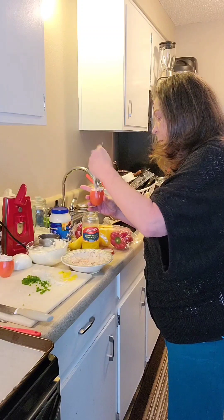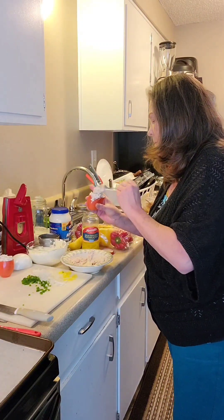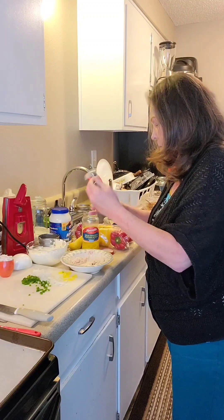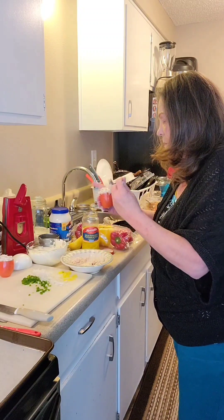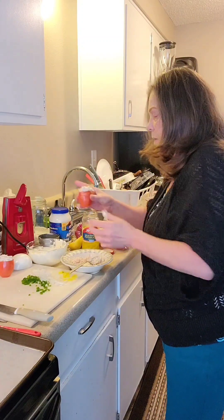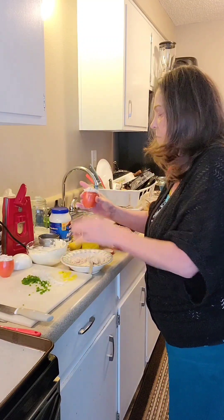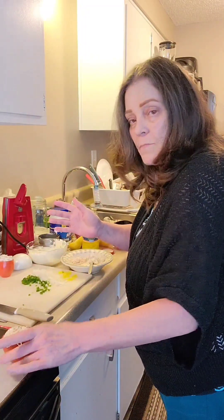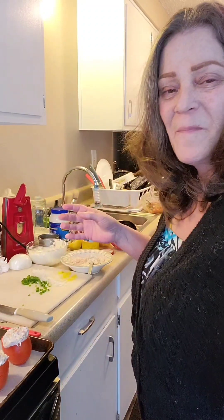Whatever's left over I'm going to put on toasted bread - that'll be part of my lunch today. I want to get all the air bubbles out, clean down the sides a little bit. There's a tomato top we're going to use to make it look pretty. Two tomatoes are ready - two down. Now we are going to do the peppers.